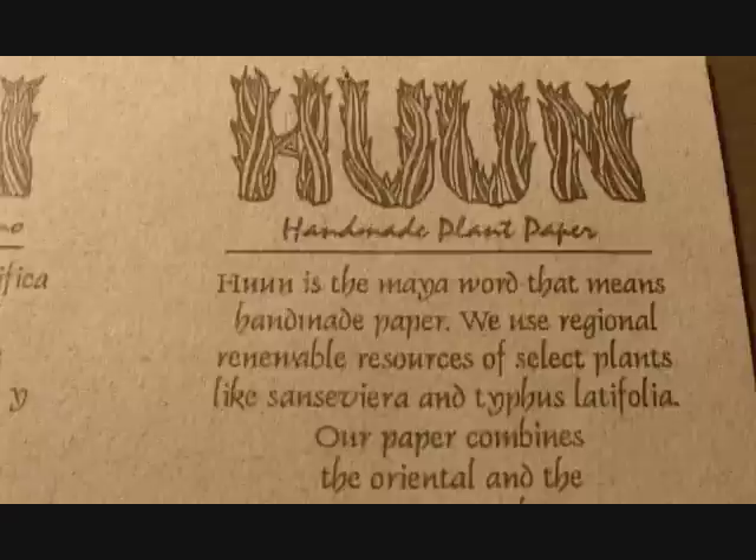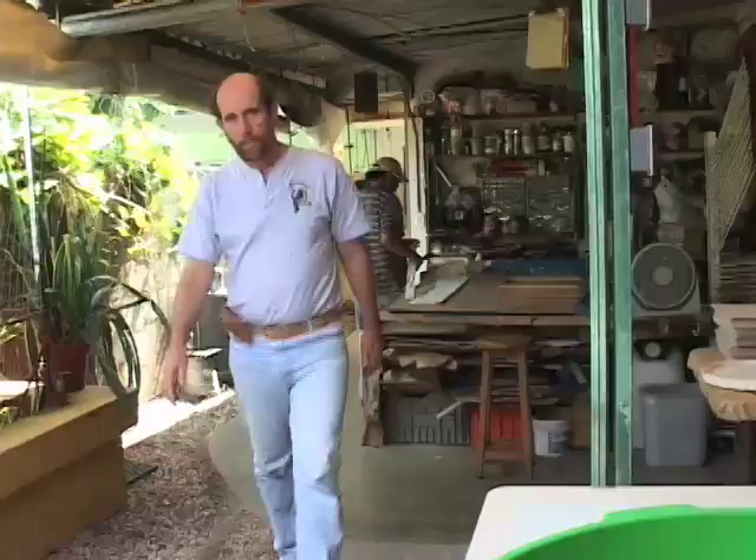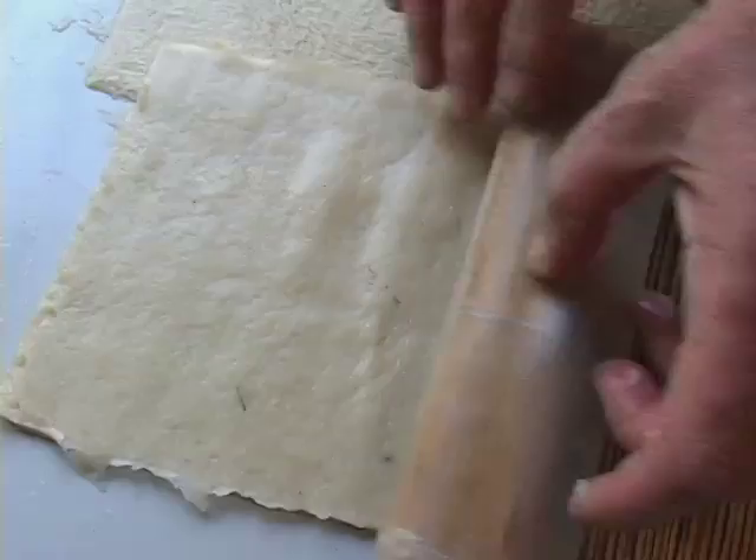My friend Mark Callahan makes Hun paper, which is made from plants. He lives in the Yucatan Peninsula, and his paper is absolutely amazing. Their paper combines the Oriental and the ancient Maya techniques.